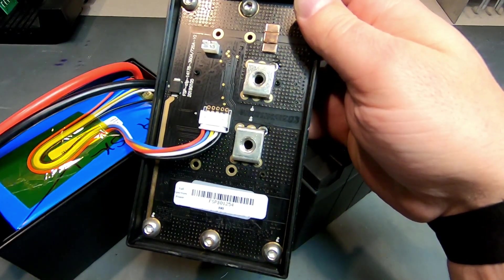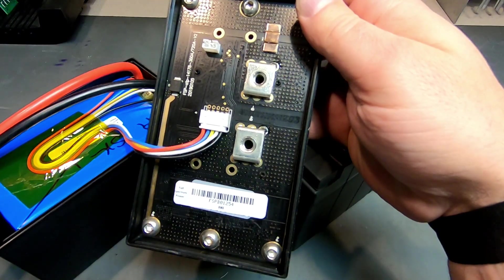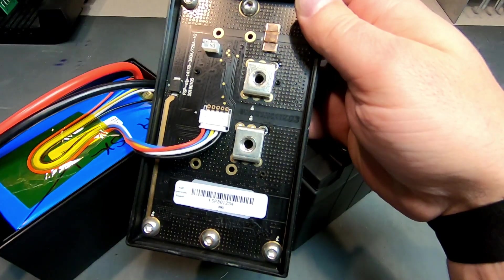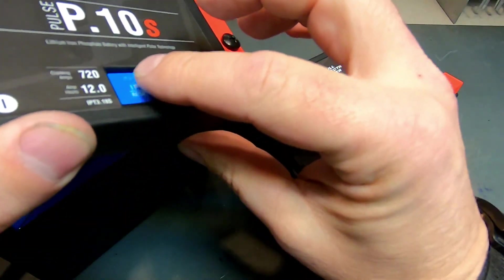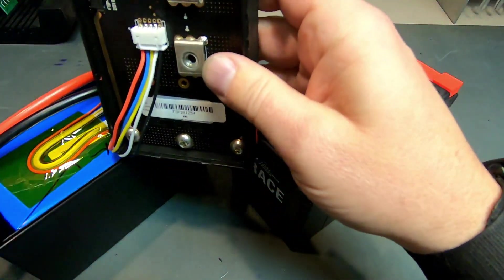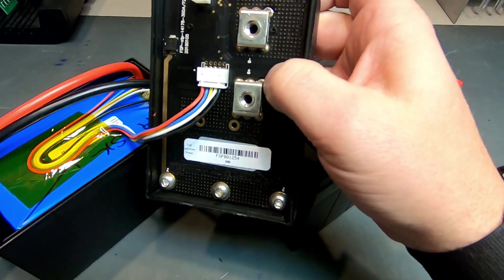There's also under-voltage protection. If you leave your lights on or have some other sort of parasitic drain, when the battery gets down to around 15 percent capacity, the battery shuts itself off. That's especially helpful when you want to use our IPT boost feature — this blue button here — to restart your bike without having to use a battery charger.